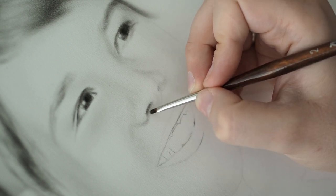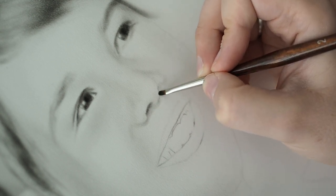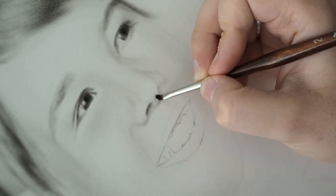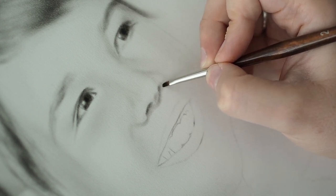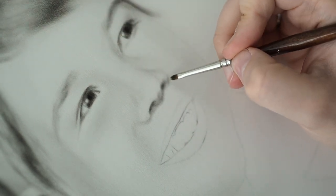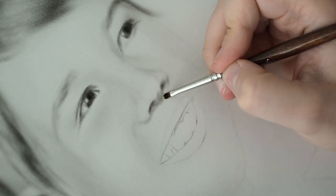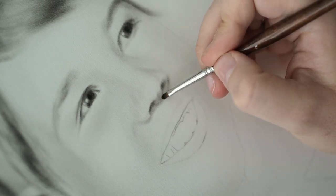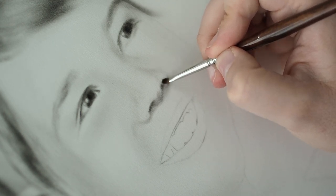One of the big challenges when you're working from a passport photo-sized reference is that it's very small and you can't really measure all the distances. So what I did with this particular photo is I scanned it at the highest resolution my scanner was capable of - it's not a very good scanner but it does have 600 dpi scanning capability - so I used that and blew up the photo and printed it out.